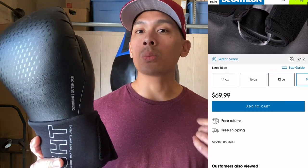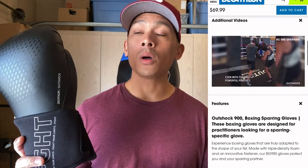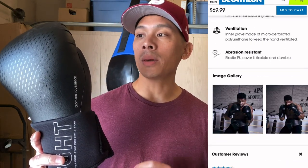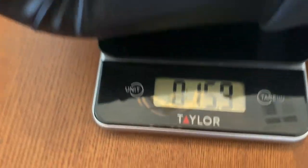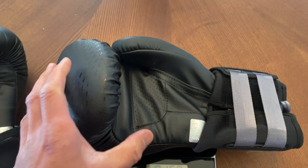If you're not familiar with Decathlon Sports, they're actually a French company that was founded in 1976 and they're relatively well known overseas, especially in Europe and Asia. Not so much here in the United States or North America, but Decathlon is starting to really make a push into the North American market. If I were to compare them to another company, I would say they're kind of like a European or overseas version of Dick's Sporting Goods.